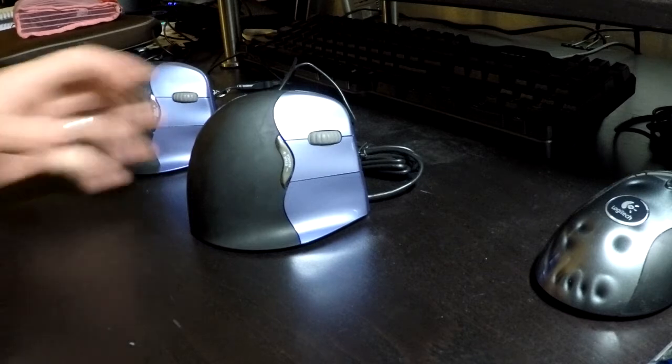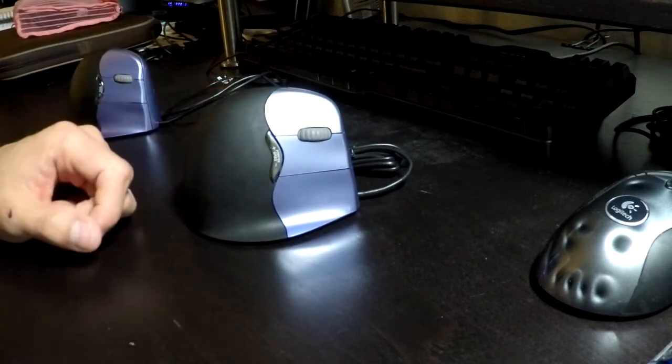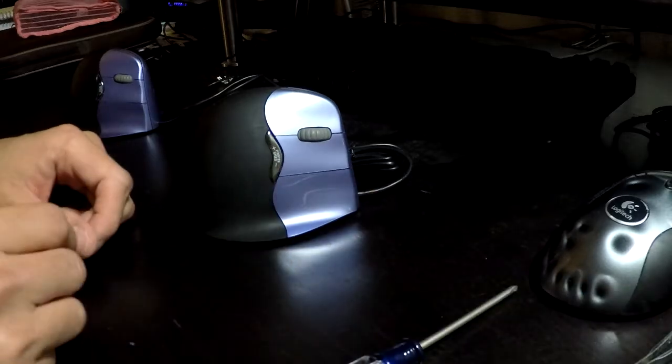So I took it upon myself to disassemble them and show you how to take it apart. You're probably going to need a small Phillips head screwdriver, some kind of flat object like tweezers or a flat head screwdriver, and also a hair dryer.